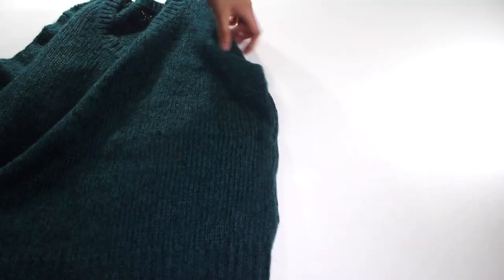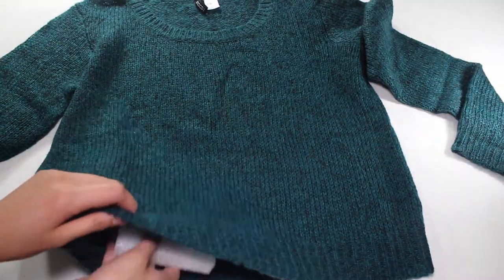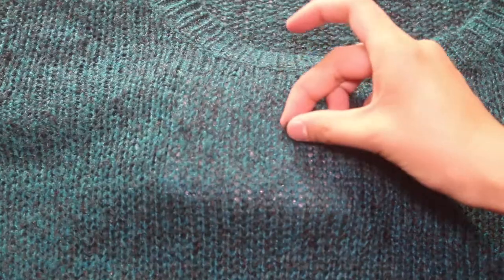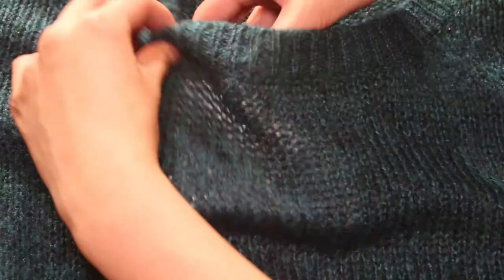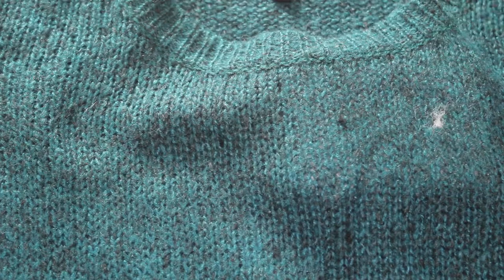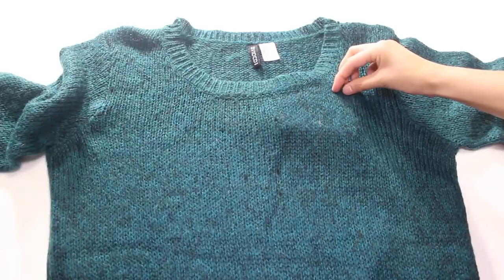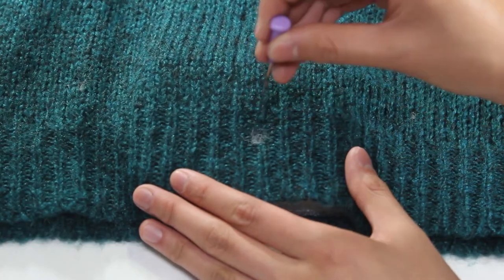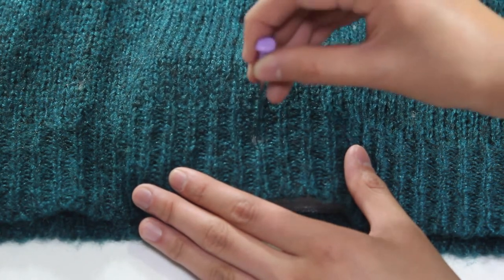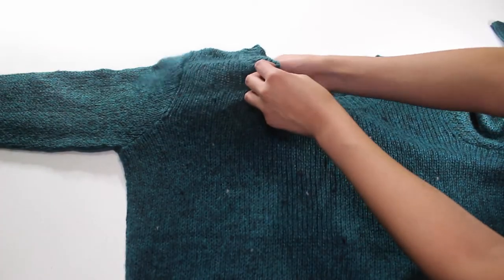Now you can begin speckling. Pick any spot and place the foam block inside the sweater. Take less than a pinch of wool roving and punch it into the sweater. The trick is to needle felt the wool roving in the direction of the lines in the sweater — the lines run vertically, so move your needle in a vertical line. This way, the speckles will look a part of the sweater fabric instead of polka dots or lint balls.